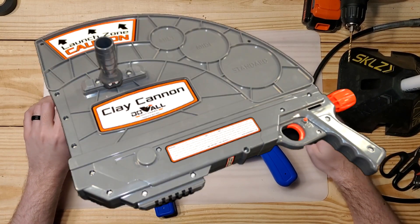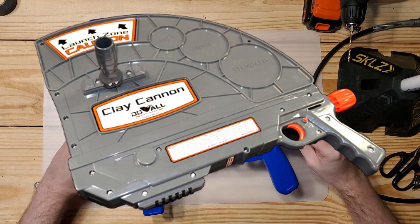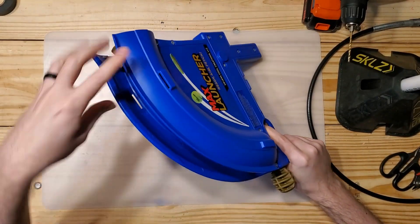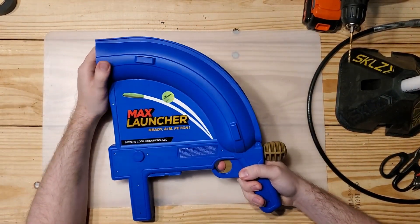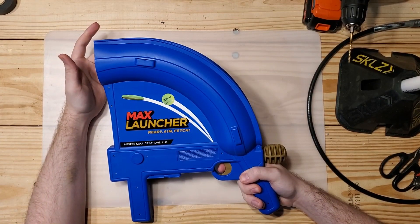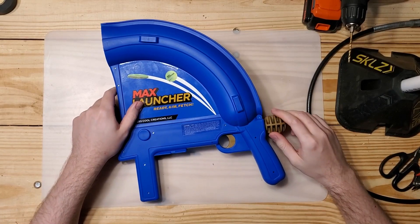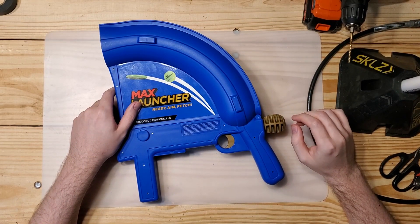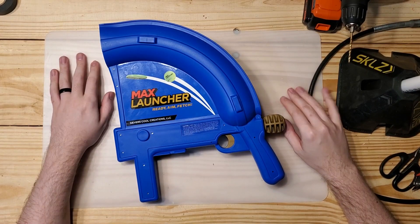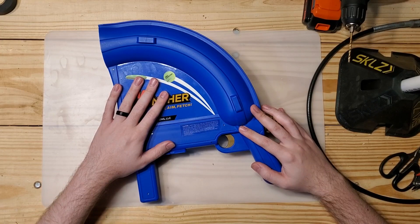There's an oddly similar-looking gray, more tactical version of this with a completely different shape that launches clay pigeons instead of tennis balls. Unfortunately it's $80, and the shape of it looks like it's not going to work for the purposes I use these for. So that's unfortunate.